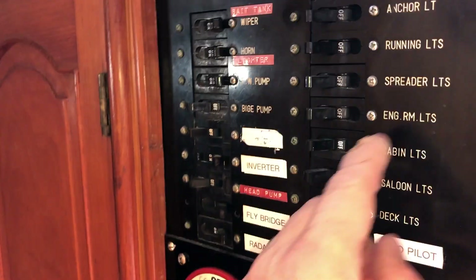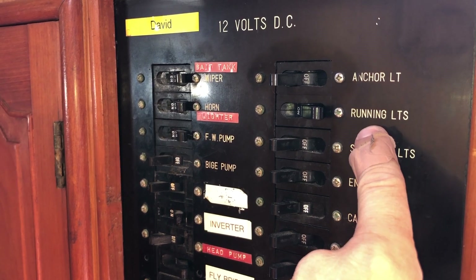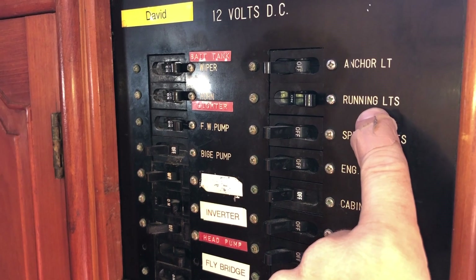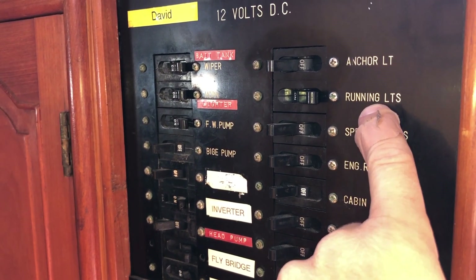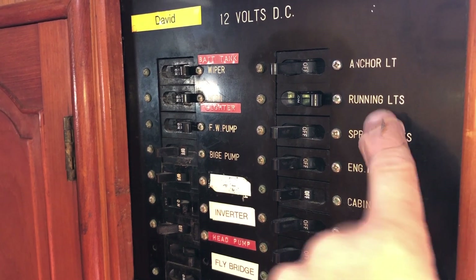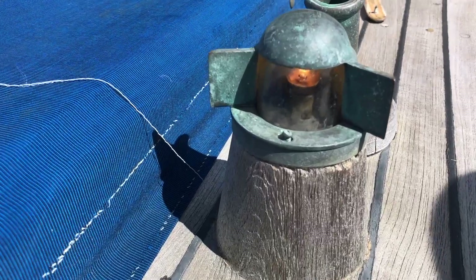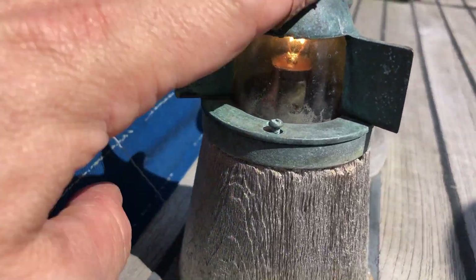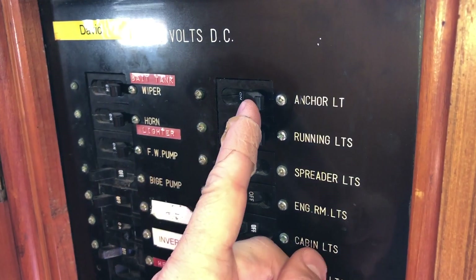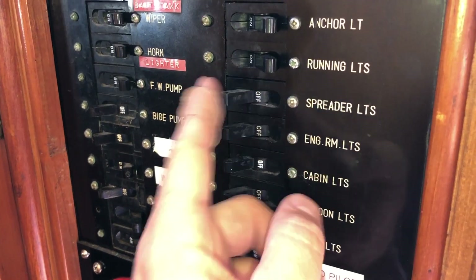Running lights are here — all three: port, starboard, and the white forward and aft. The lights are all old-school incandescents. The stern light has been a little temperamental — you may have to tap on it to get it to fire up. Today it's cooperating, but sometimes it just needs a little encouragement.